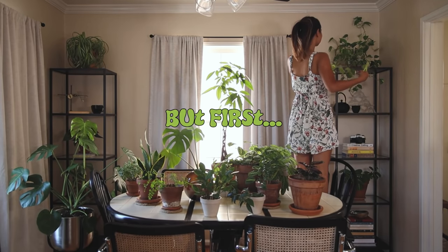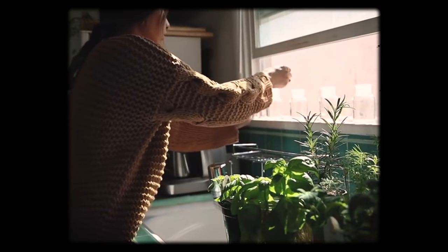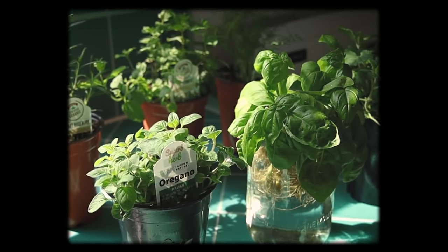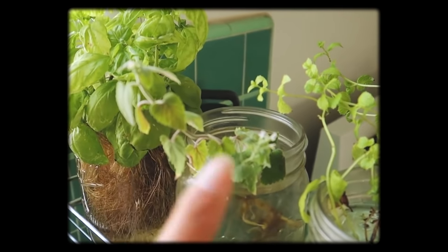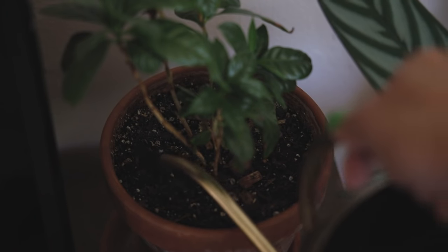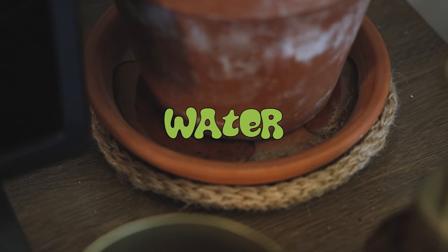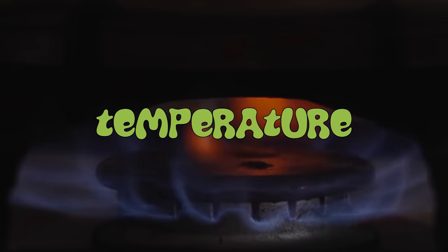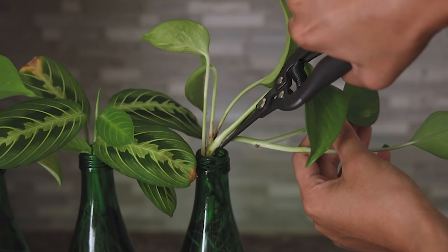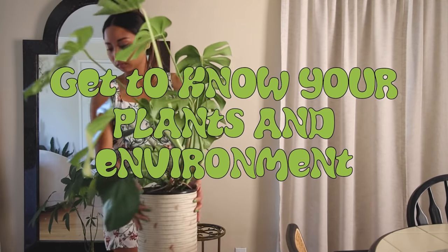First things first, I want to preface this by saying that if your plants are healthy and doing well, I personally don't think you need to change up whatever you're doing. There's been so many times where I've gotten advice from other people, done it with my already healthy houseplants, and then my plant will die. So please take any advice you get from anyone, including me, with a grain of salt — because only you really know what your plant situation is. You know what the light, water, humidity, air circulation, and temperature is like in your home all day, all year round. So unless I'm having a very particular issue, I've learned to just leave my methods as is, which leads to this tip: get to know your plants and environment.